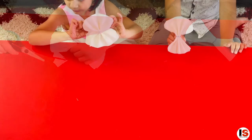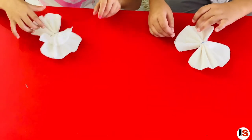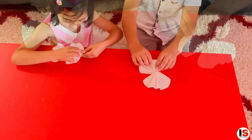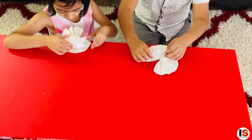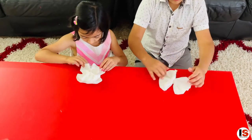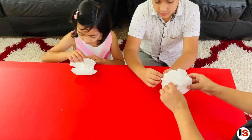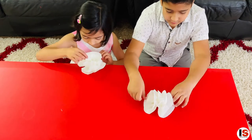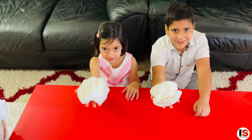It should look like this guys! The next step is to gently take the layers and make it look like a flower, with the layers like this. And voila! Our flower is complete!